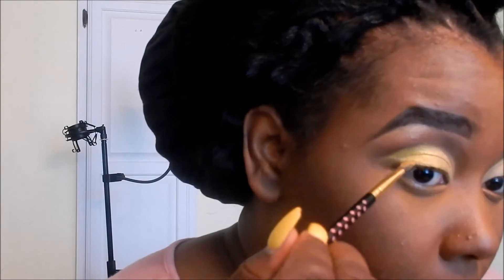Now I'm going back into that nude color on the other side of the brush and patting in the area where these colors overlap so they blend together seamlessly. You can always go back and pack on more color for more intensity. I'm also showing you that the same angled brush I used for my brows can be used for liner — I went ahead and did my liner and lashes off camera to save battery.